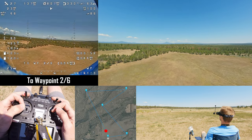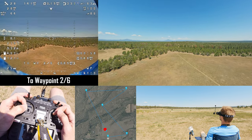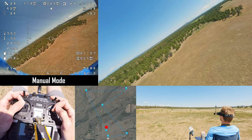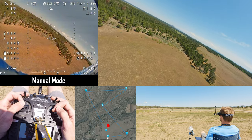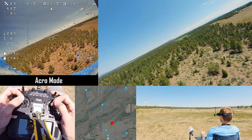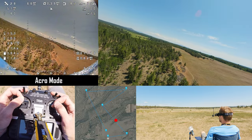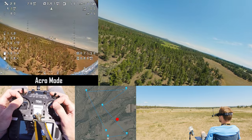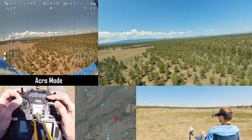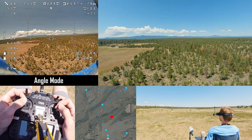Waypoint one is finished — waypoint two out of six. We have 28 satellites, 29 — doing good. I'm going to take over control, going to manual mode. I know where the first waypoint is. She's bucking some wind so I'm going to get into acro mode. The wind is picking up, we're just going to have to keep an eye on it. Let's start heading back towards the waypoint.